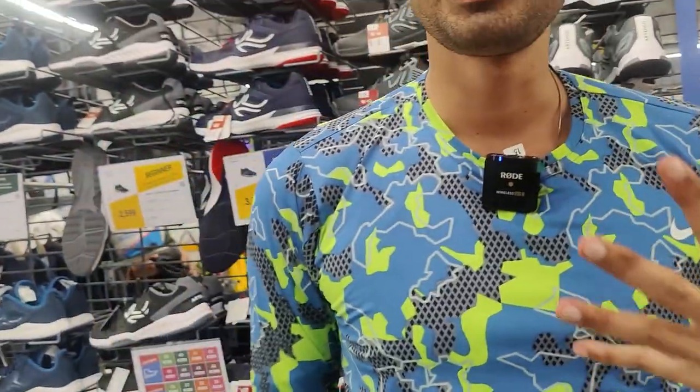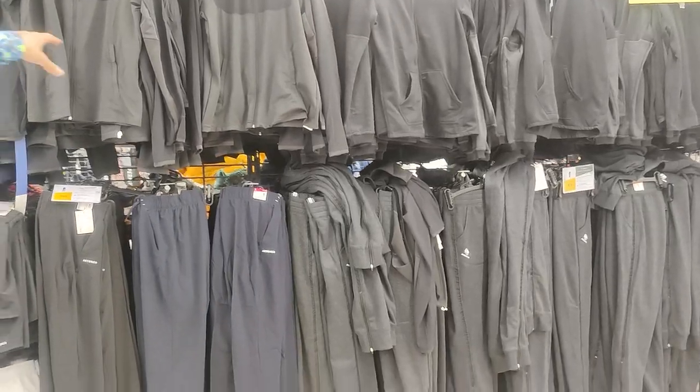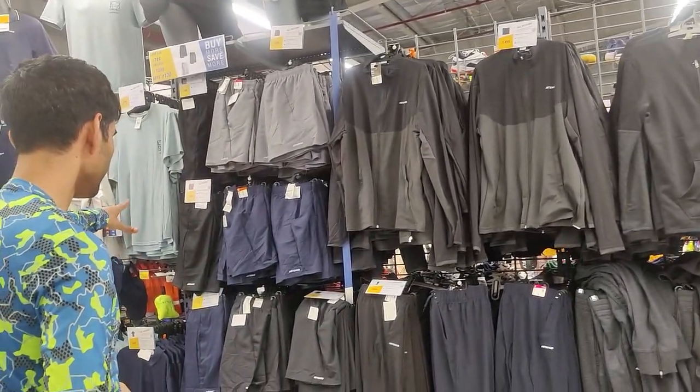You can always try dedicated table tennis brands — there are lots of them that make shoes. Asics and Mizuno make really good table tennis shoes. They should be a little bit low, with good cushioning and good durability. Clothing-wise the options here are quite good — the shorts I usually buy from here are great.